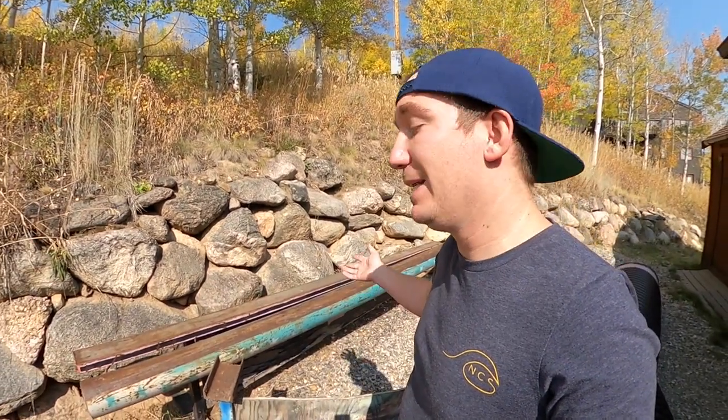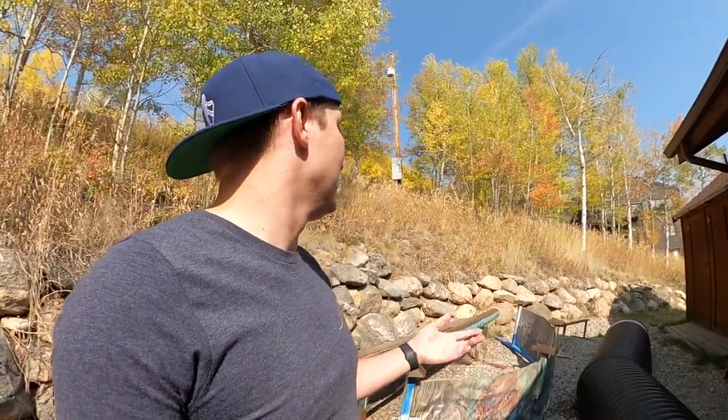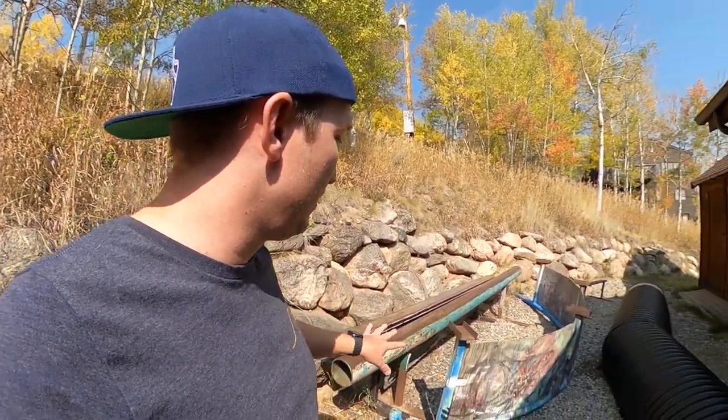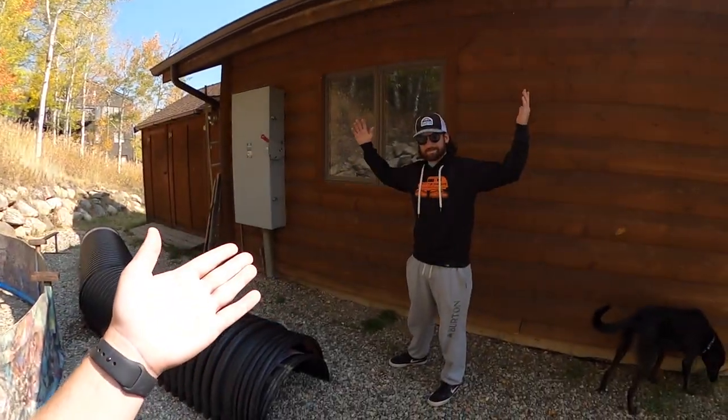They're ugly, they're beat up. We could have a backyard park with ugly rails and you guys probably wouldn't care that much, but we could also grind off the paint and make them look beautiful — make them Team Huck House rails. That could be really cool, and maybe one day lead to these rails coming to a rail jam. So we're going to grind all the paint off and probably put new wood on them.